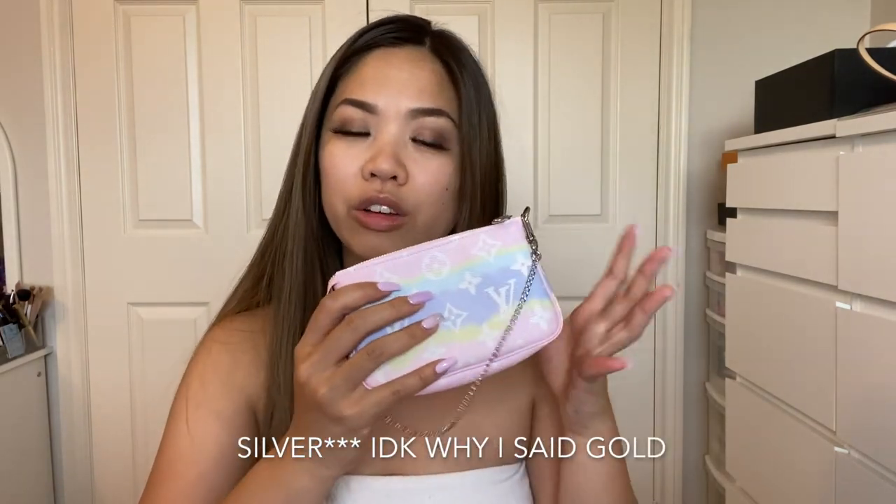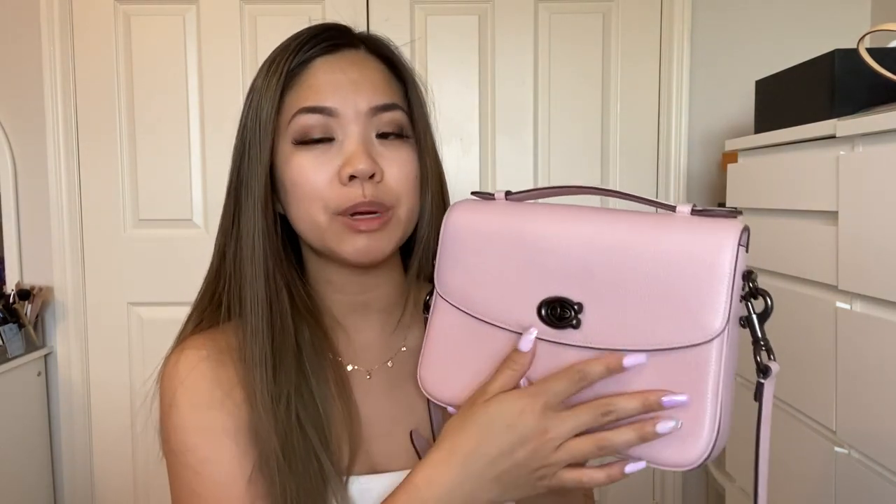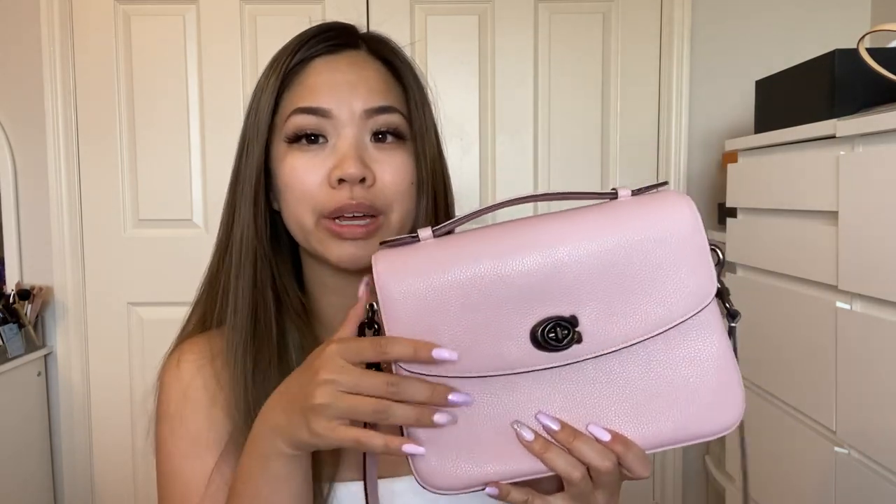I think they paired the pewter finish hardware really well with the pink Aurora finish. Gold might not look great, and silver would make it look very babyish — especially with the light pink, the gold makes it look girlier. The pewter works nicely with the lining as well, making it look like a complete, cohesive set. With gold or silver you'd have too much coloring given the specific lining color.